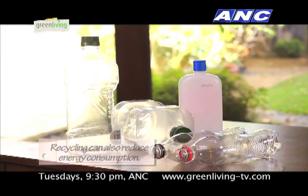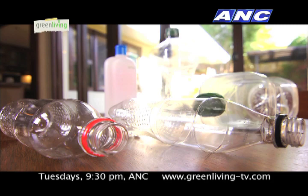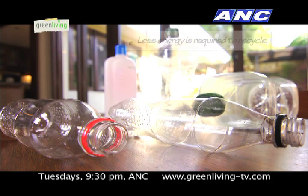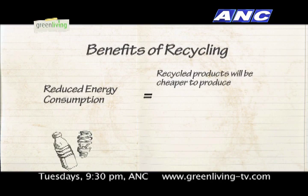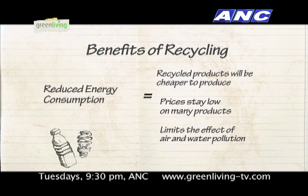It can also reduce energy consumption. Producing plastics from recycled materials requires only one-third of the energy needed to manufacture raw materials. Reduced energy consumption means that recycled products will be cheaper to produce, so prices stay low on many products. Reducing energy consumption also limits the effects of air and water pollution along with the emission of greenhouse gases.